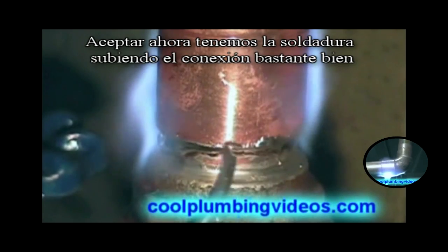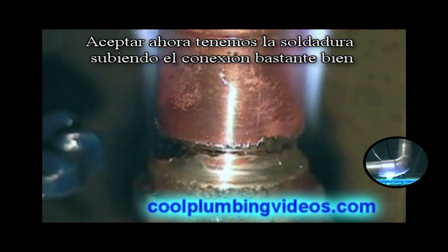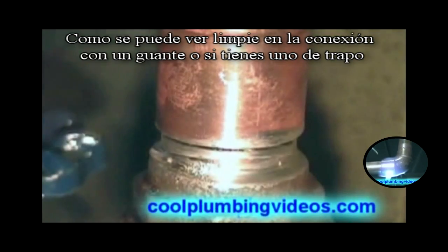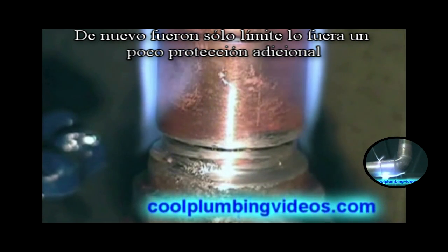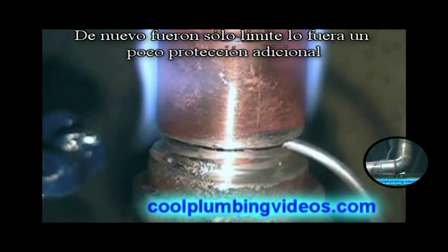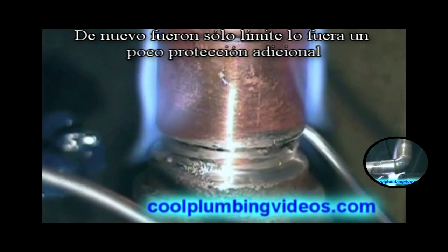Now we've got the solder going up there pretty good. We wipe it up in there with the glove or the rag. Then again we'll just cap it off with a little extra precaution.